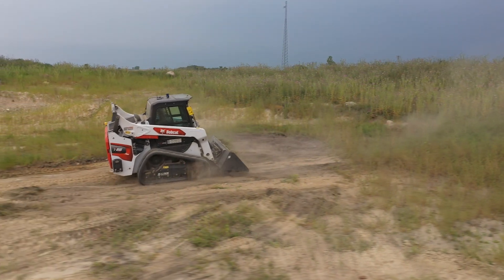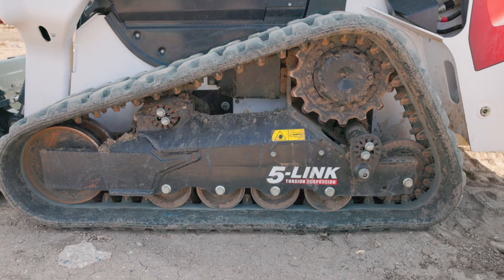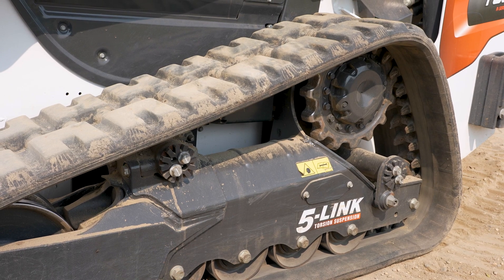Let's look at the namesake features of this innovative compact track loader suspension. Unique from other torsion suspensions, Bobcat adds an additional link to its torsion axles.